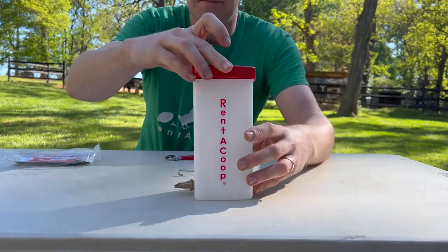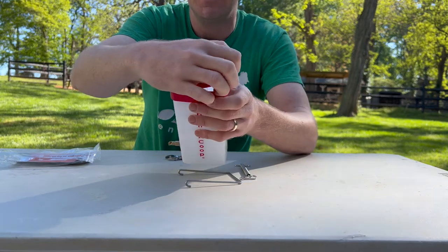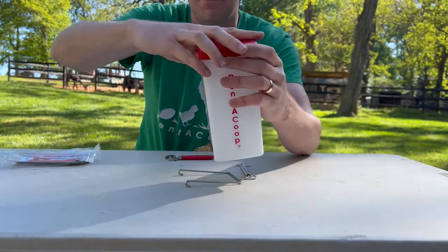You'll want to put the pop-top facing this way, so when you open it from the outside of the cage, it's easy to fill.